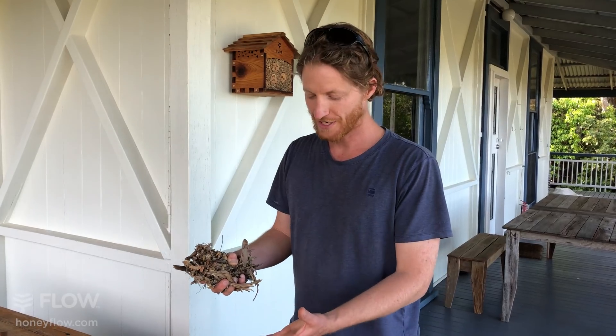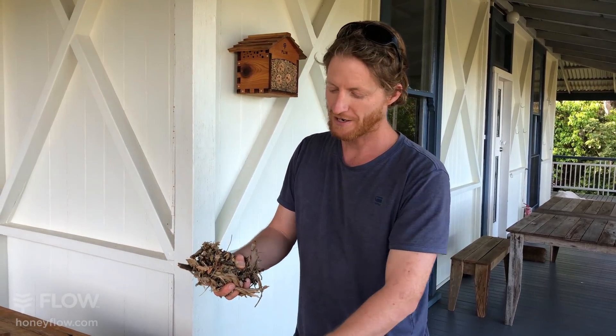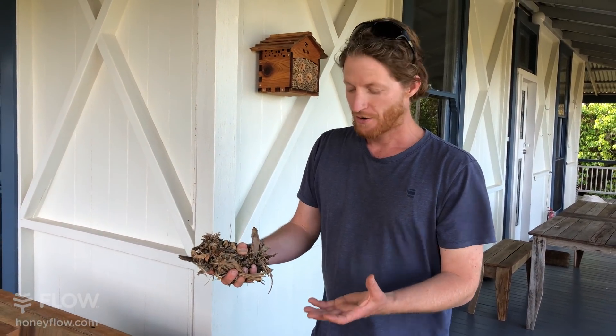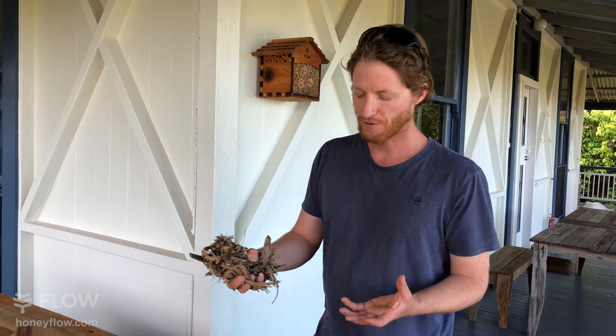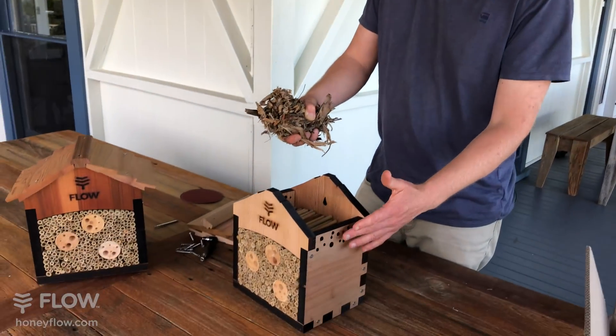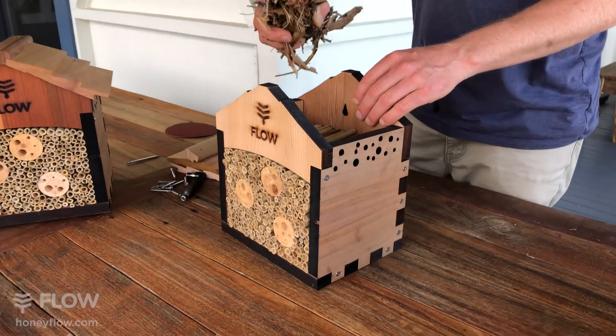Before you put the roof shingles on, you can fill this area with sticks and leaves, mulch from the garden, or even a bit of mud if you want to, because different pollinators require different habitats, and we've got these holes in the side to allow them into this area.